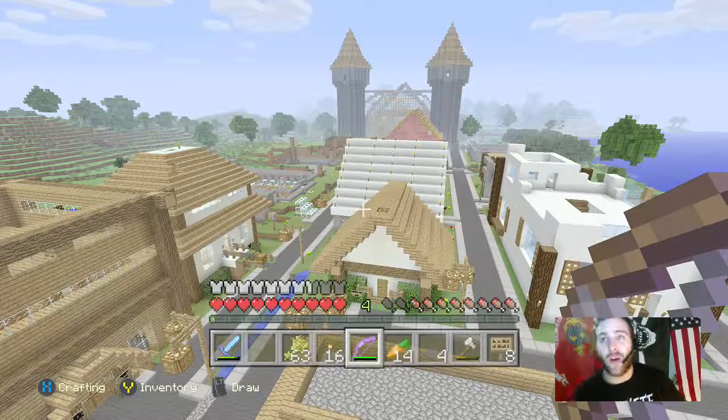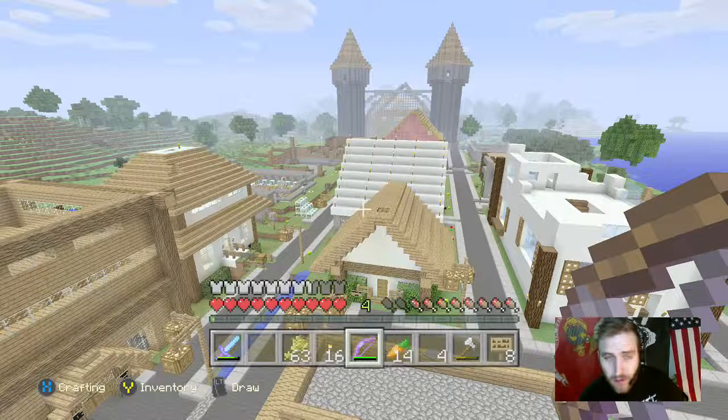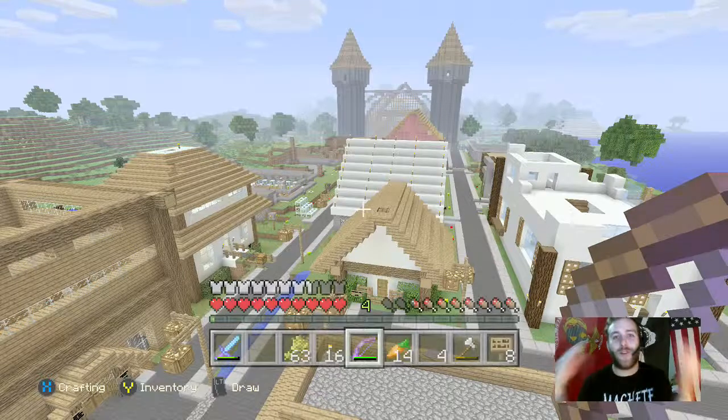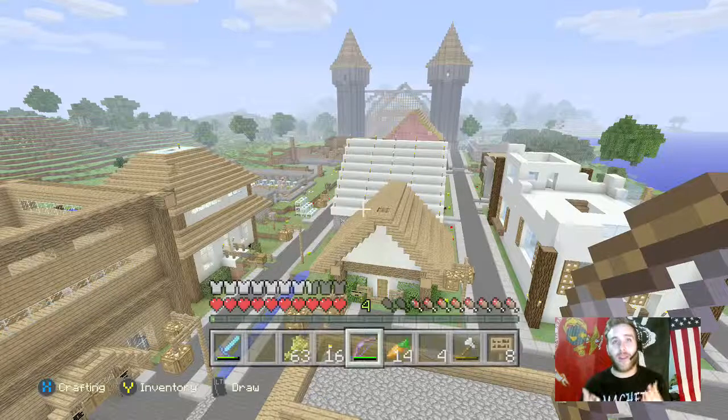Hello everyone, this is Machete, welcome to my YouTube! Thank you guys for tuning in. You guys are looking at the beautiful background of my Maple Town, put together by Team Maple Squad. This is just our village — you got a building going up on my right, you got the coliseum in the background, and all sorts of stuff going on here.